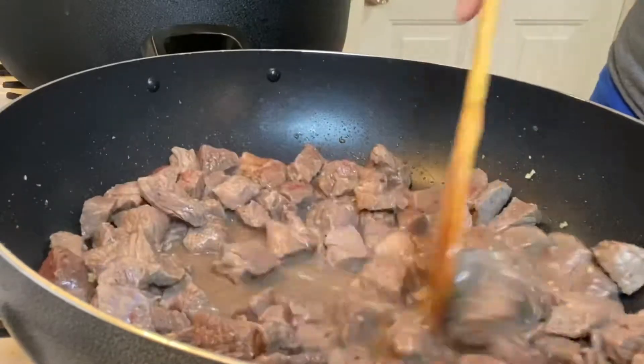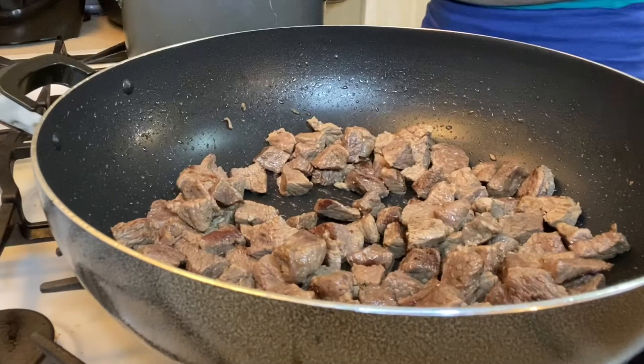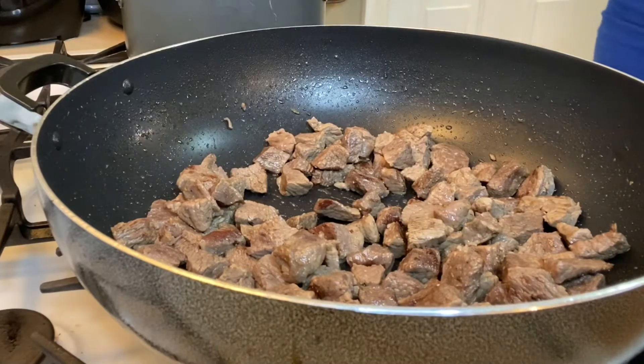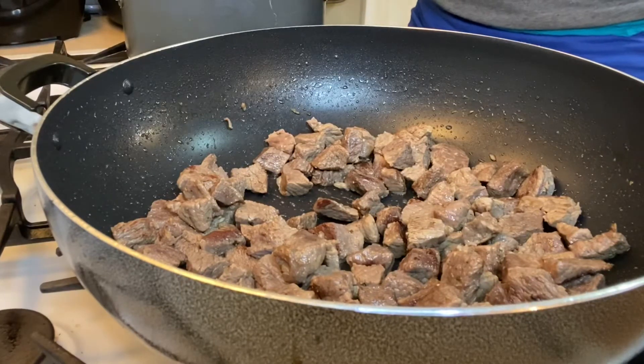This is what the meat looks like after it's been cooking for some time. It has a little brown crust that I like to have on my meat.